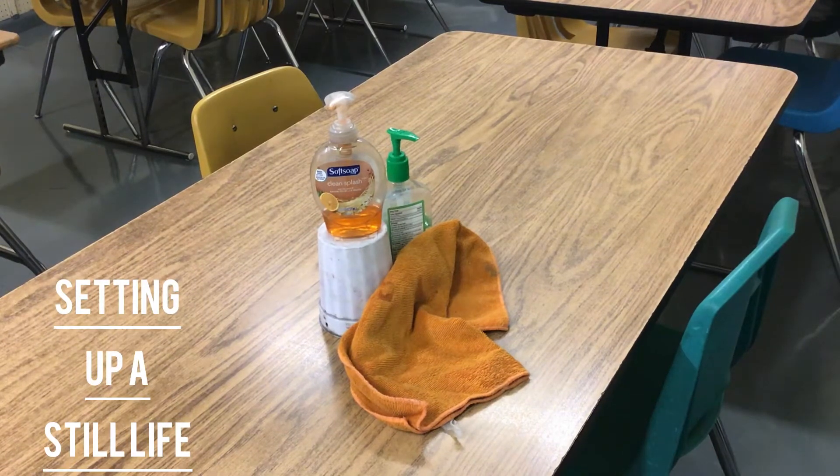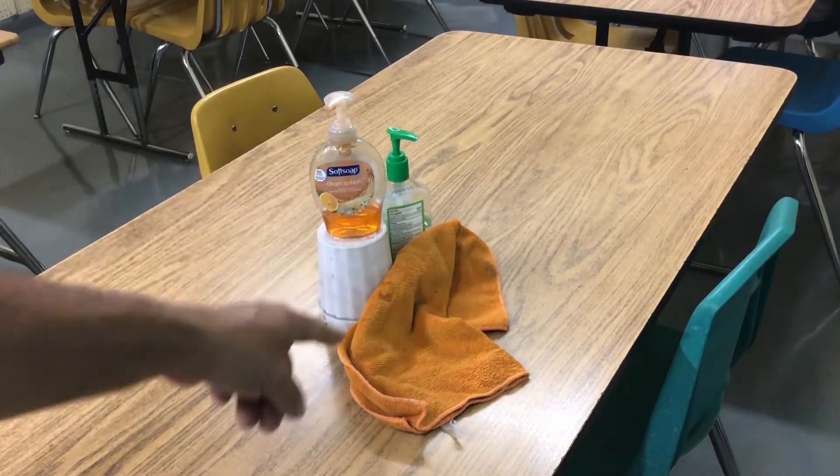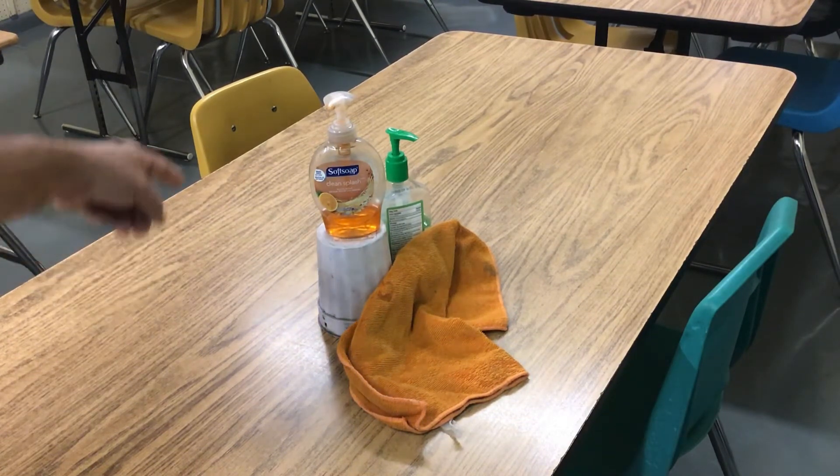Now we're going to move on to setting up a still life. Basically you're going to find some objects from around your house. Like I found these soap dispensers, a cup and a rag, and you set them on a table. Just a few objects like this, arrange them on a table.